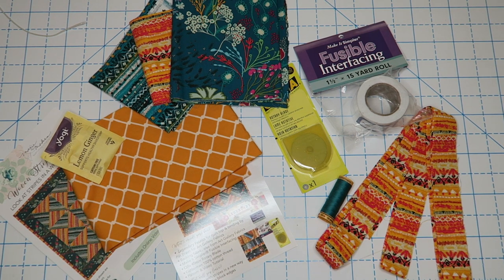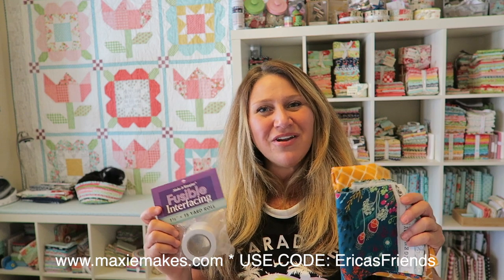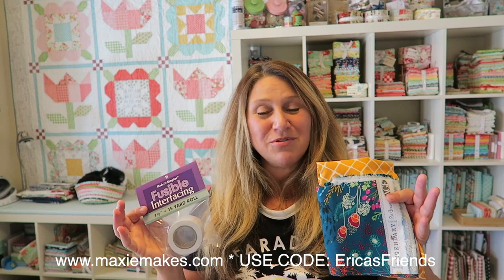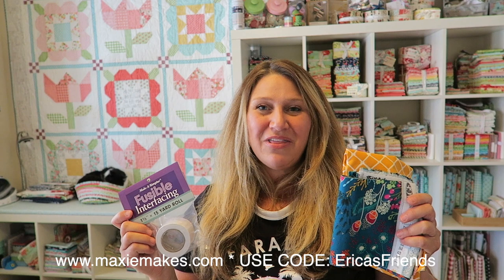That is everything that came in my Maxi Makes for June. My favorite things are this fabric because it's so bright and pretty, and I'm also super excited to use this fusible interfacing — really excited to see how it works when working on a bias in this pattern. Thanks so much for joining me today. If you like this video, please thumbs up and subscribe so I know to keep making these unboxings for you. Hope you enjoyed it, and I will see you next time!